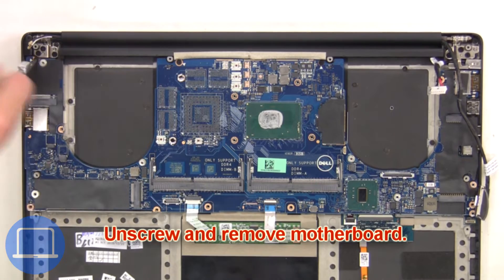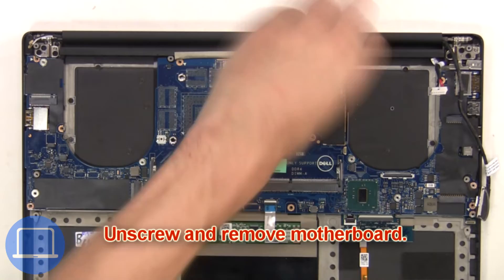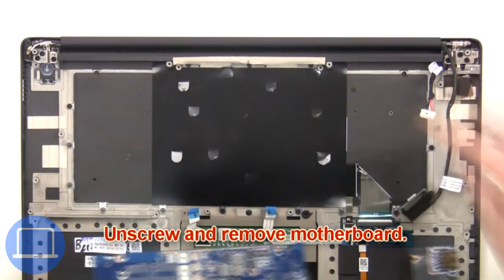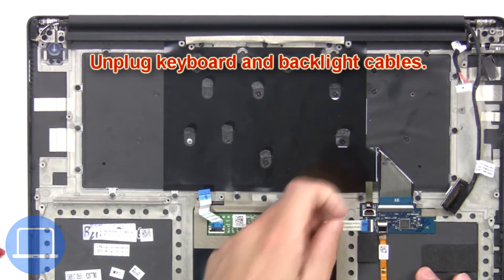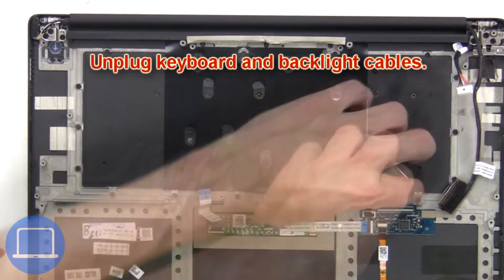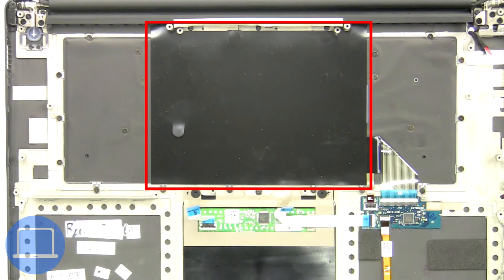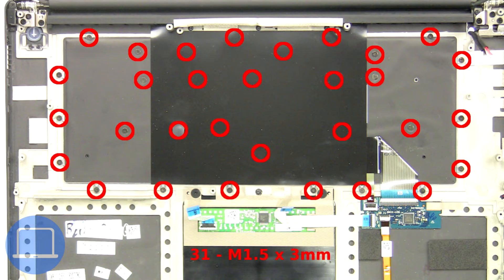Then unscrew and remove the motherboard. Now unplug the keyboard and backlight cables. Next, peel off the keyboard cover to access the keyboard screws. Then unscrew and remove the keyboard.